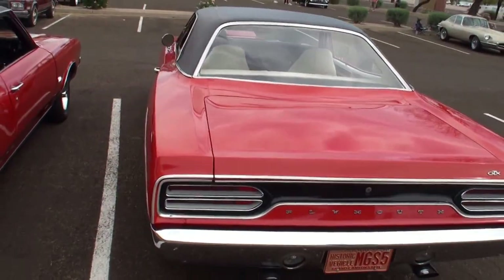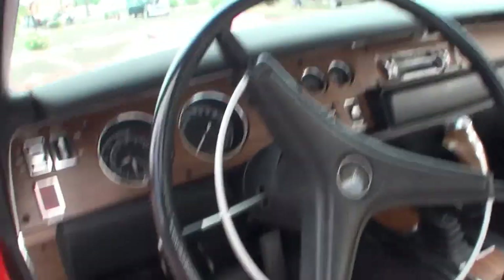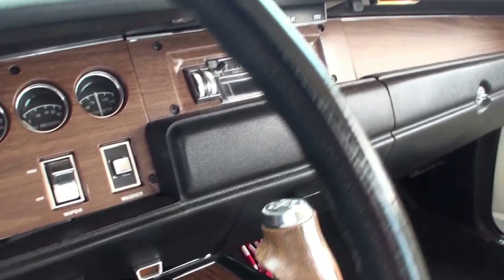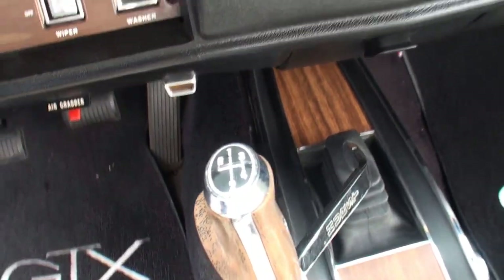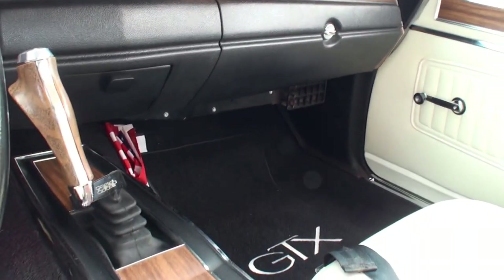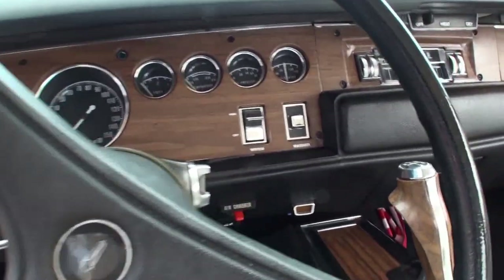Let's open up the driver's side. We've got the pistol grip shifter. Let me take a shot literally from the top of that. And then as we back out, we've got the stereo. And other than your floor mats, it really doesn't say GTX much in here. Some cars have GTX on the dash, but very few of them do. For some reason, they didn't come in every car in 1970.